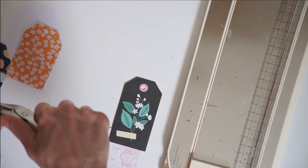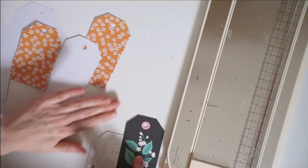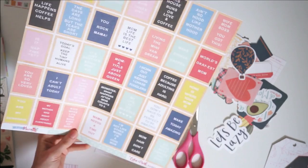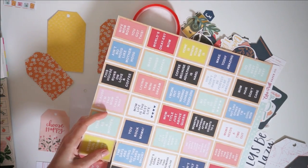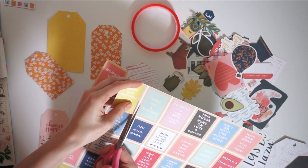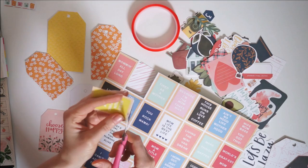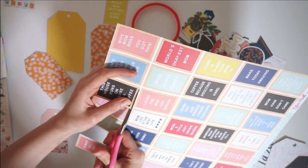I have a kit unboxing video and I also have my first video in this series — technically the second one after the unboxing — where we shared our take on DIY embellishments. I made some really pretty layered paper clips for that video, and she made some rosettes. And now today we are both going to be making some embellished tags.